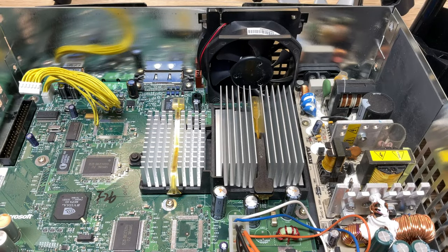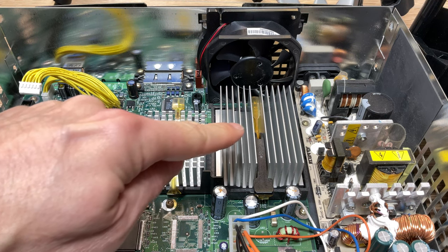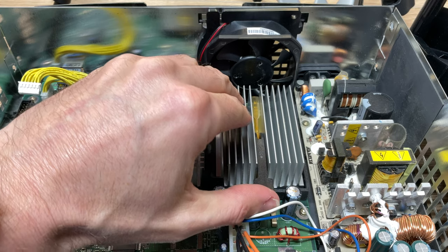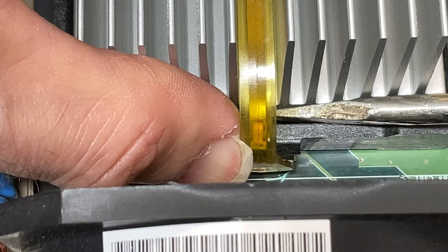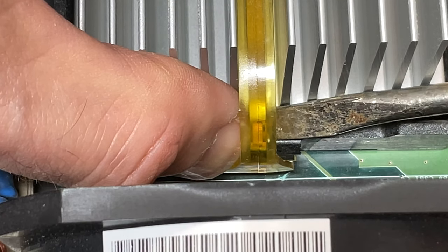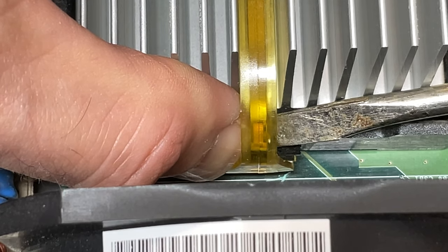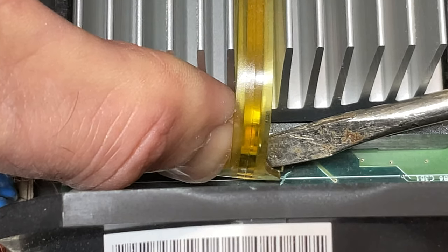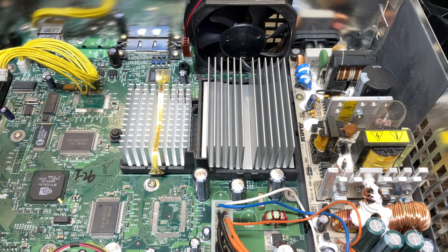Next up, let's tackle the thermal paste that's dried up underneath the heatsinks for the CPU and the GPU. We'll start with the CPU. To remove the latch arm for the CPU heatsink, first start by lifting the arm straight up. It works best and is safest to pry the arm away from the heatsink from the backside — there are no components directly underneath there, so using a flat-edge screwdriver to pry it away won't risk damaging the motherboard.